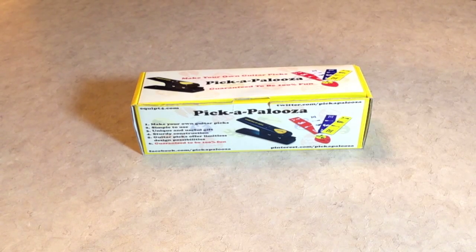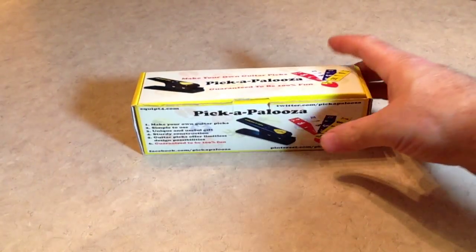Hey, this is Scott and today we're going to do an unboxing and a short demonstration of the Pickapalooza Custom Guitar Pick Maker from Equip4.com. So let's get started.